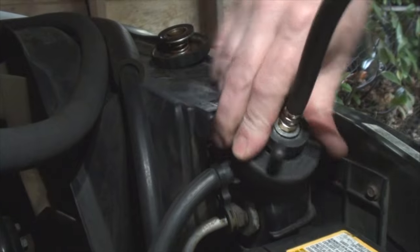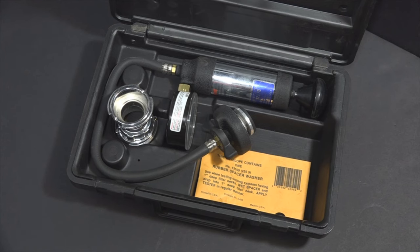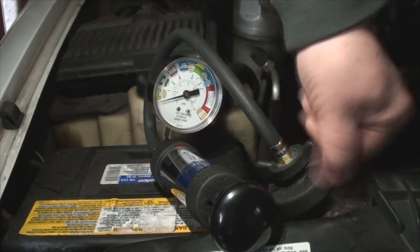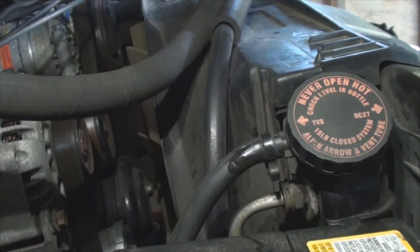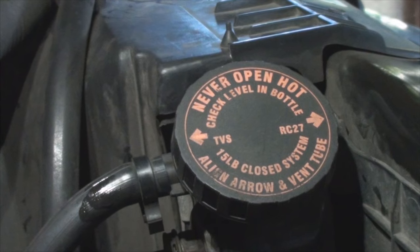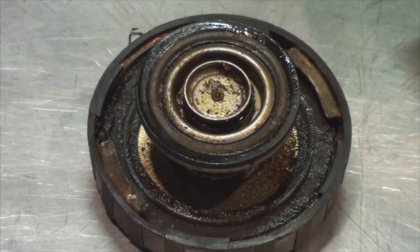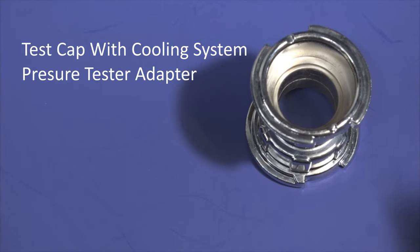You can test your cooling system by pressurizing it cold with a pressure test kit. You can see the fluid escaping as I release the pressure, so never open a hot rad cap because the heat tells you it's under pressure. The cap has two functions: one, to seal the system so that it will pressurize when it's heated, and two, to blow off excess fluid due to thermal expansion when it becomes over pressurized.